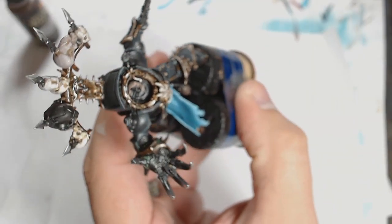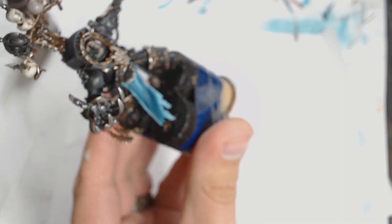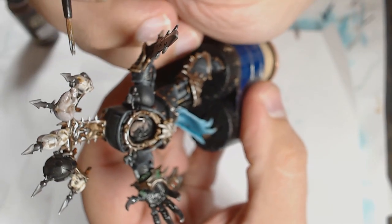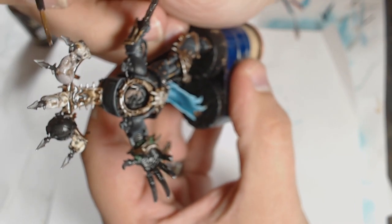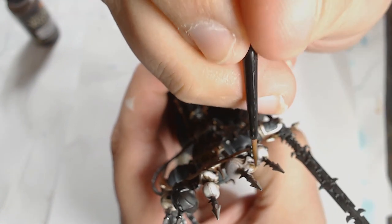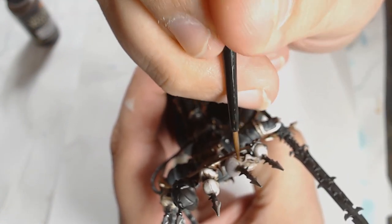I've built up a wash now — blue, red, and sepia — adding that to the facial features of all of the skulls. The Genestealer skull is getting a bit more as it's a much weirder shape.